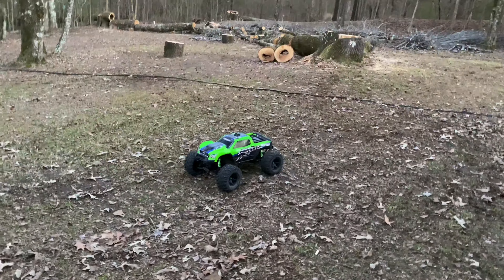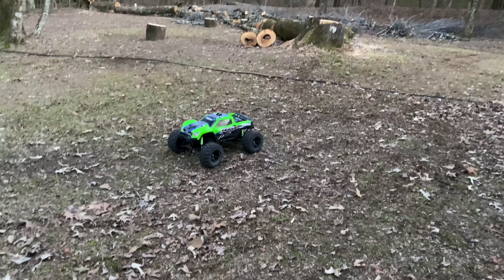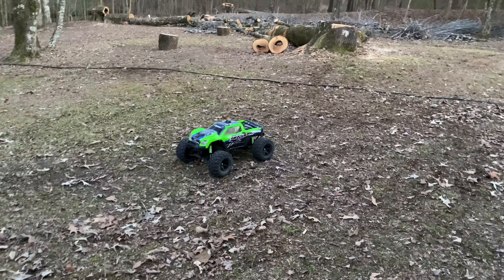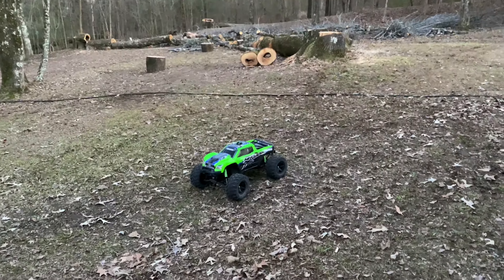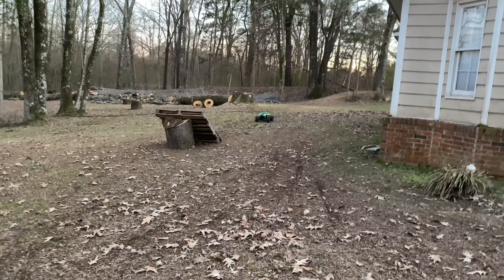Today I'm going to be attempting a backflip off of this ramp with the Traxxas X-Max. Let's get right into it, but before we do, don't forget to comment, like, and subscribe. The X-Max is lined up.